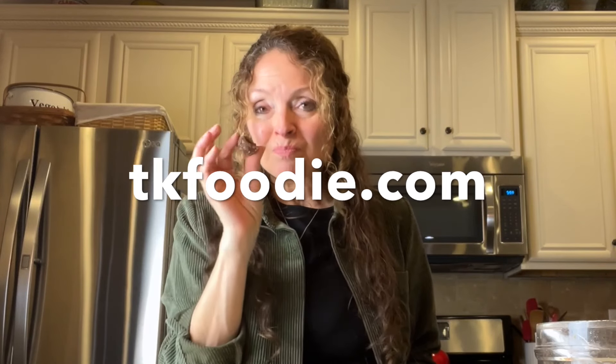Check out the recipe at tkfoodie.com and please like, subscribe, and turn on notifications so you get all the latest from us on YouTube, including these yummy bourbon balls.